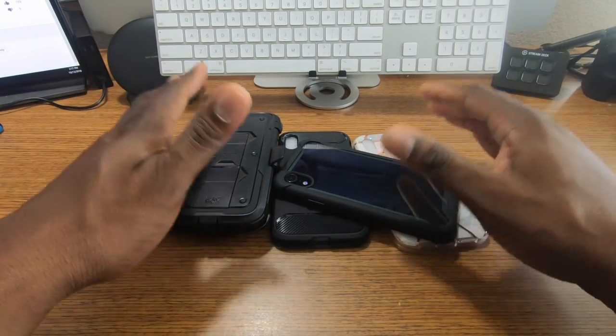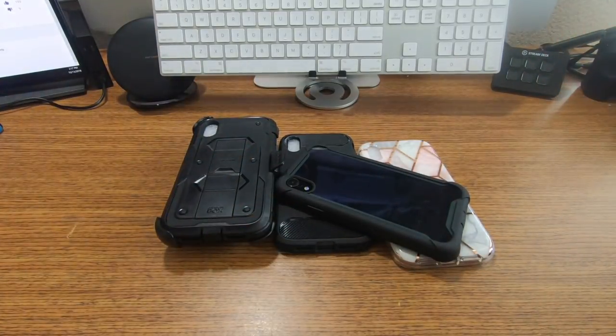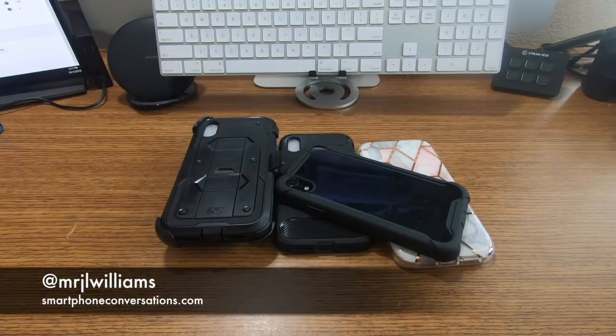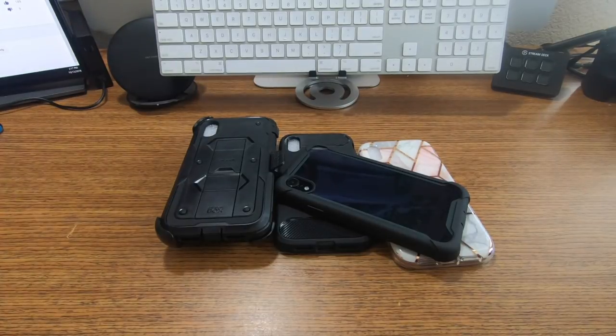Anyways, that's the SubCase Unicorn Beetle lineup for now with the iPhone XR. Did you order your XR? If you're watching before the release, which color are you going to get? Leave a comment down below and let me know if you're interested in any of these cases. It's your man J — I'll see you in the next one.